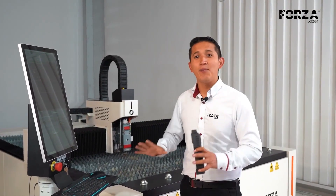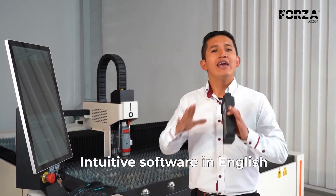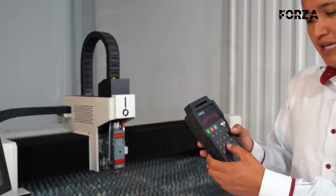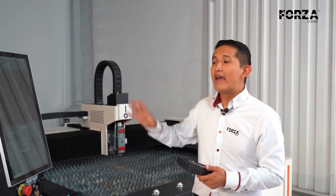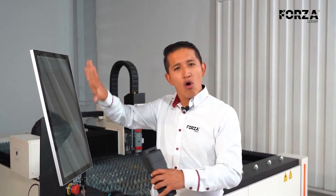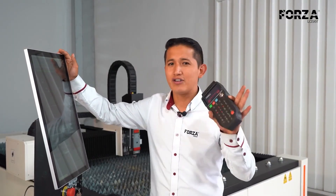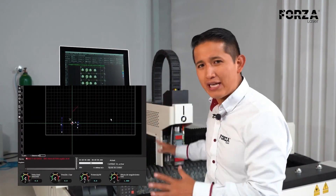One of the things I love most about this equipment is the software. Forza Play is a very user-friendly and intuitive software, and it's completely in Spanish. It also includes a control panel with buttons so you can operate and move the machine, allowing you to perform almost all operations remotely. In the software, I'll also have alerts that notify me when I need to do maintenance, lubrication, water changes, and of course, all the tools I need to work. The only thing I'll need is the design, and everything else I can configure right in our Forza Play software.